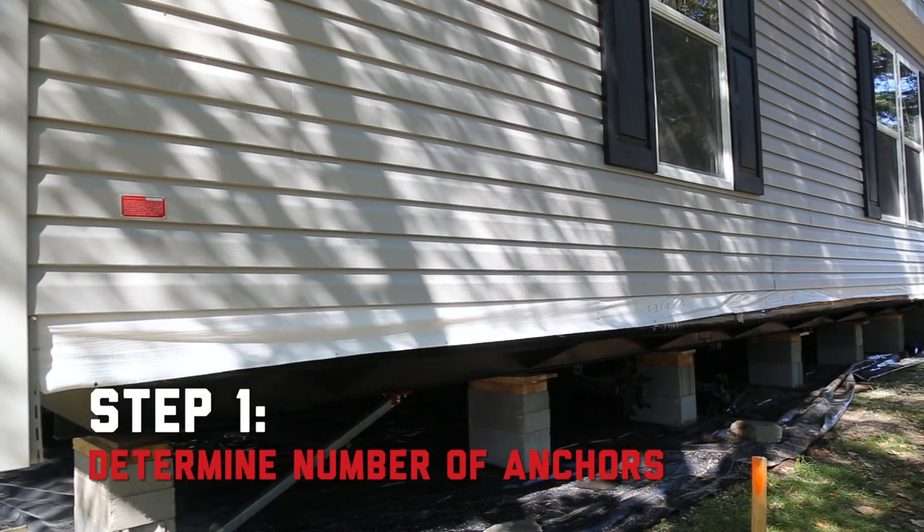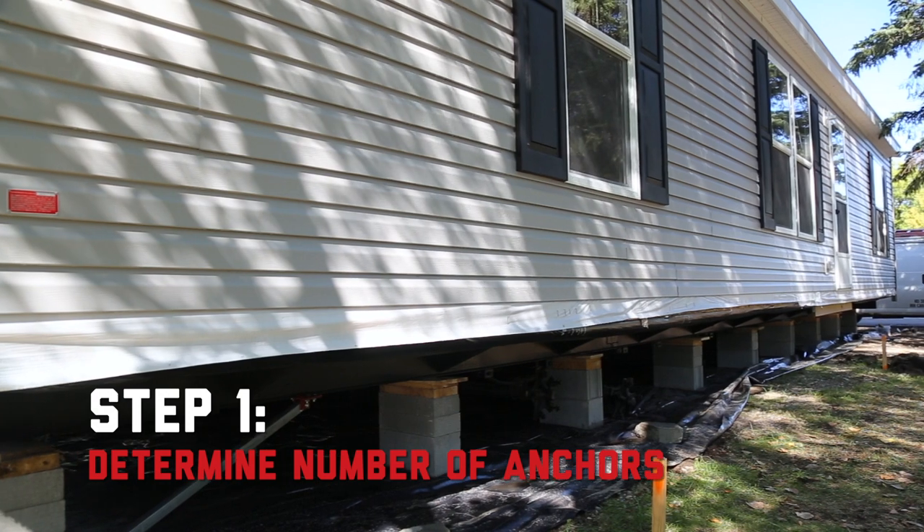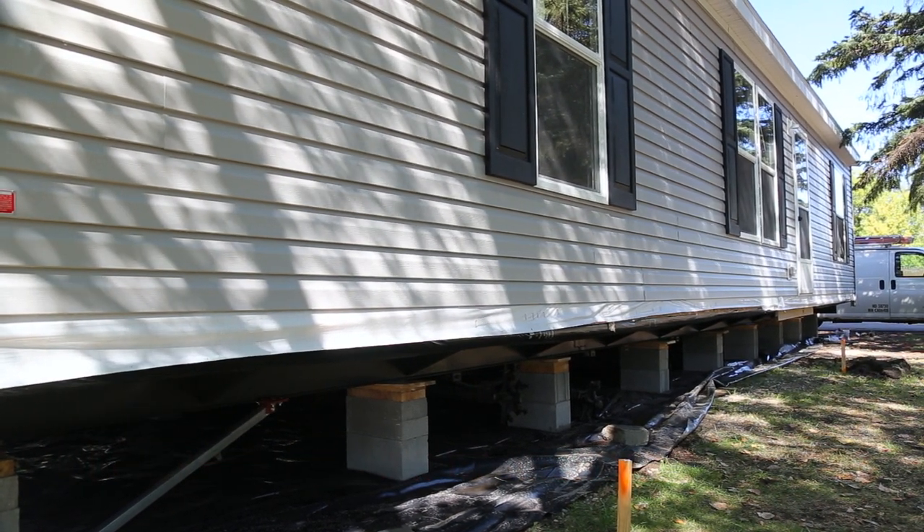First, determine how many anchors you'll need for the home's perimeter. Anchors must be installed at 2 to 5 foot intervals, depending on state regulations.